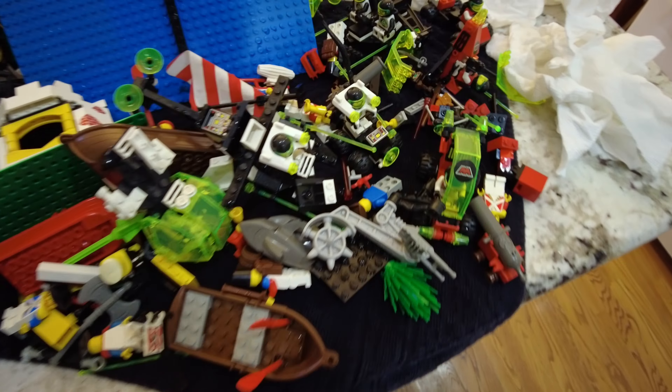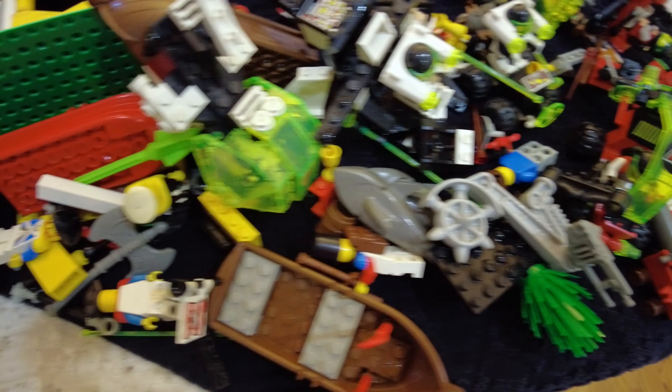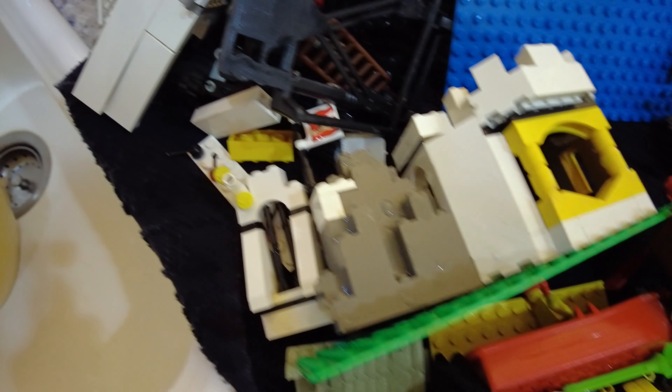These are some of the clean pieces that I've yet to sort through, but pretty much all of it looks like Lego at this point. This is a bag of — not really throwaways — but all of this is pretty much chewed. It sucks because some of this is really nice stuff.